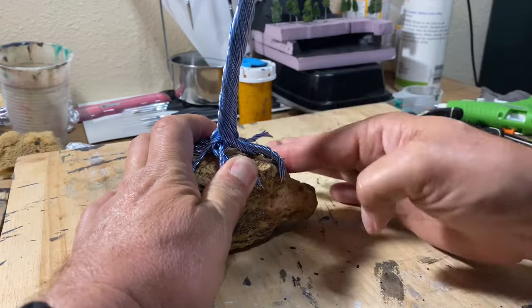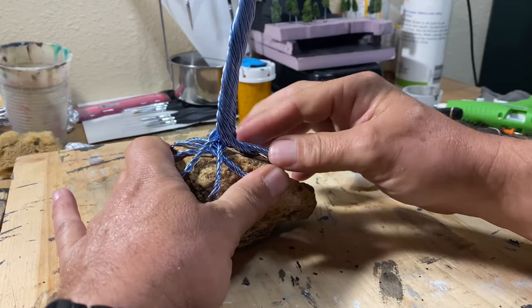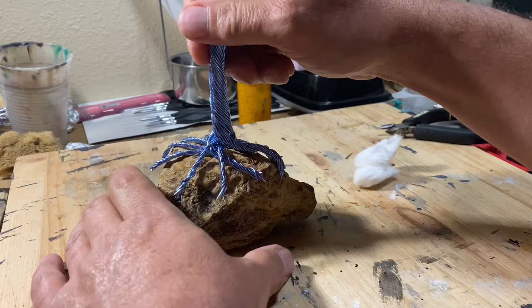And with that done, it was time to glue it to a rock for the base, and I was using my cotton ball and super glue method.